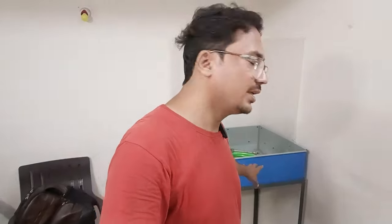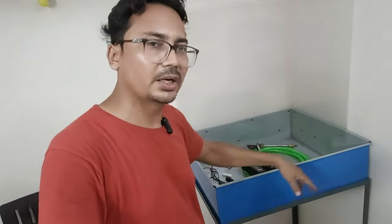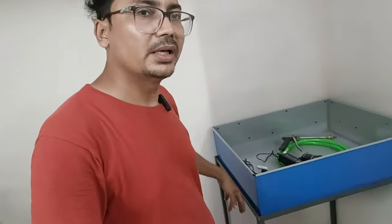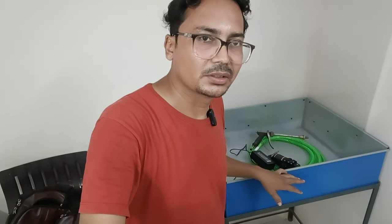I have a solution — it is a water tank. I am using the water tank. If I say it, it is 30 inches by 20 inches. If I talk about height, this is 7 inches. You can make a tank.